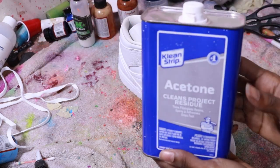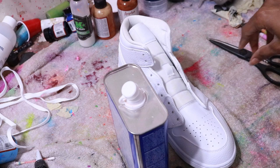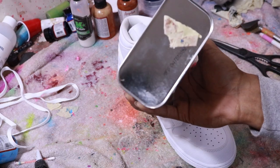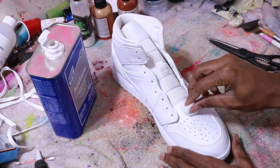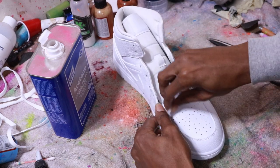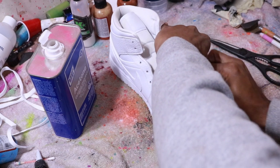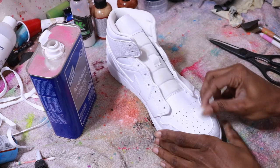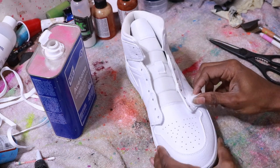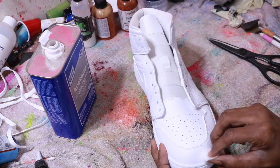What I like to do is start off by hitting the shoe with acetone all over. Make sure when you're acetoning your shoe that you get all of the areas — every little piece of leather or whatever you're gonna be painting — you need to make sure you hit it with that acetone.